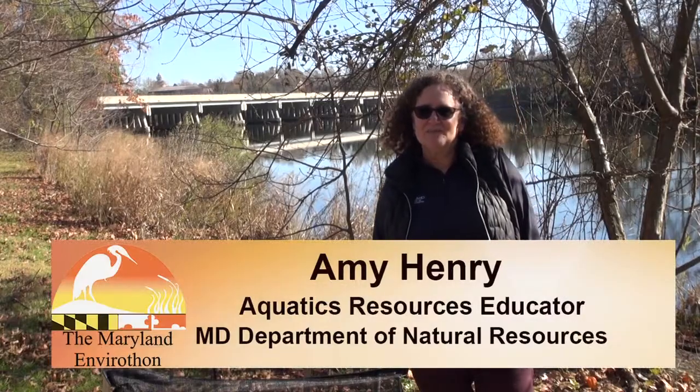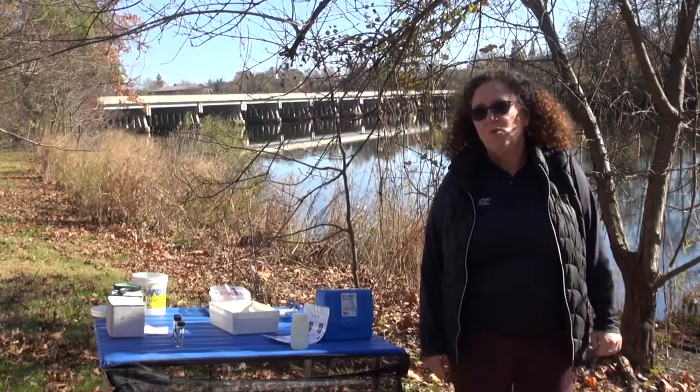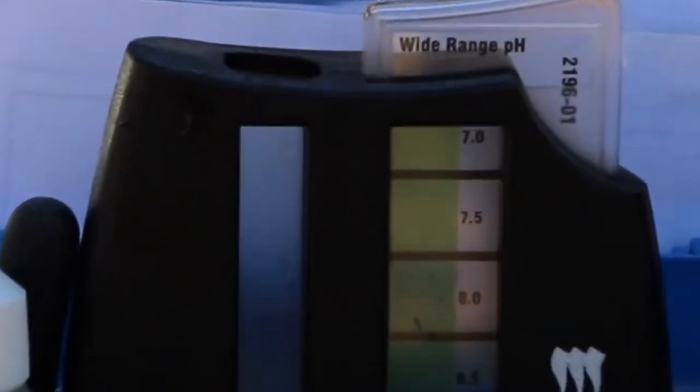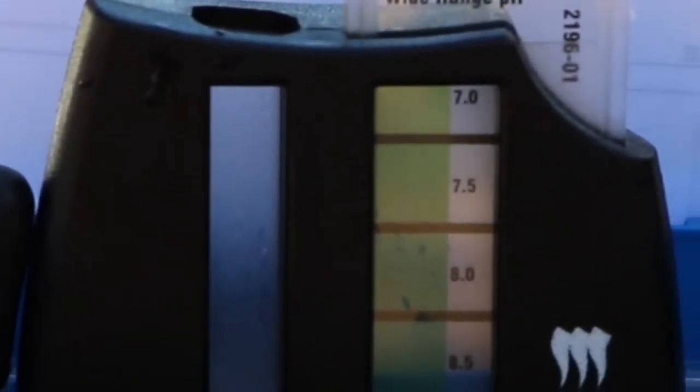Hi, I'm Amy Henry with the Maryland Department of Natural Resources. I'm an educator with the department and today we're going to talk about an important water quality assessment of pH, a chemical test that measures how acidic or basic a body of water can be.